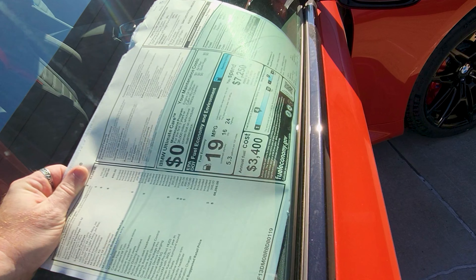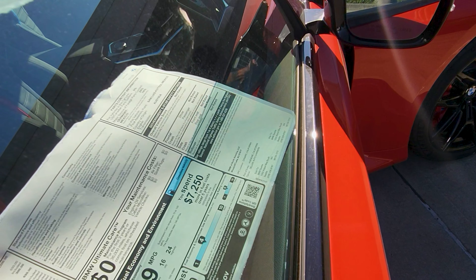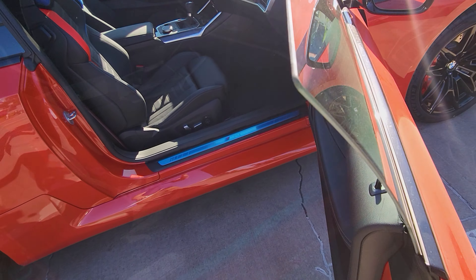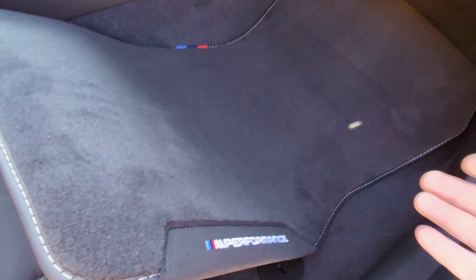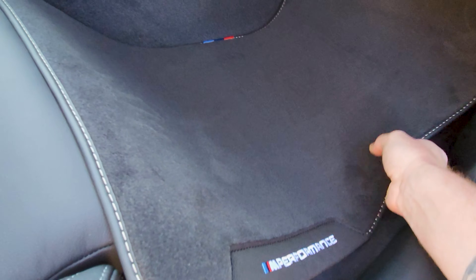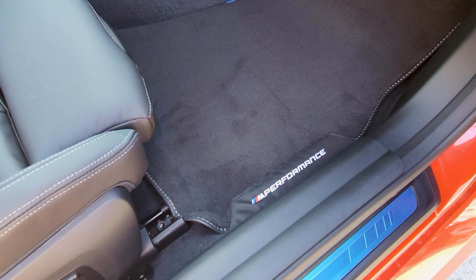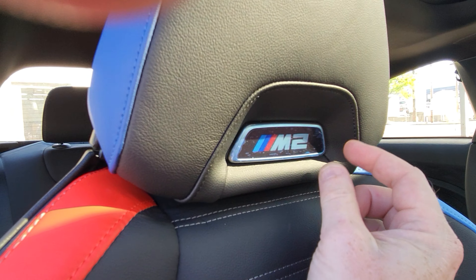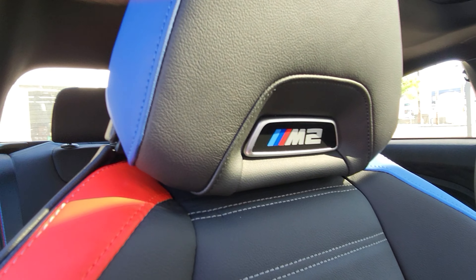All right, let's go. Can I get the sticker off here without leaving residue behind and intact? Woo! Well, I'm leaving residue behind, that's for certain.